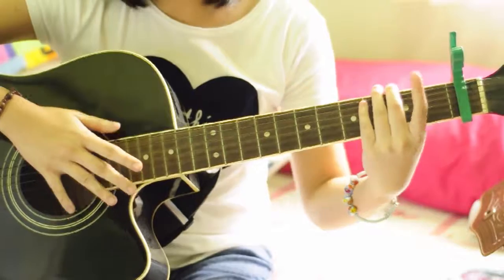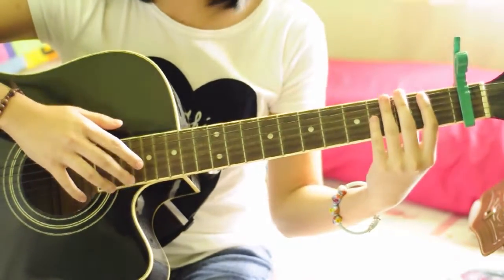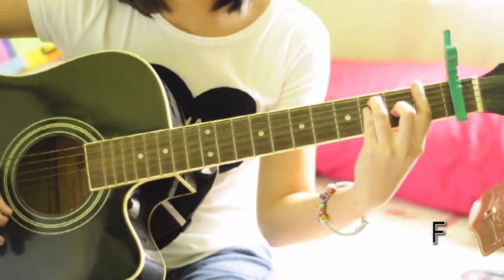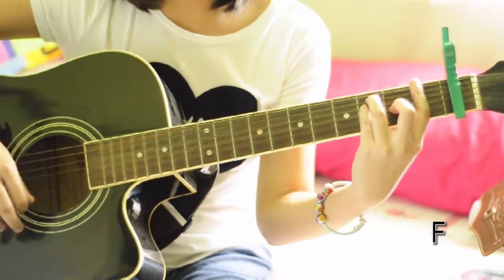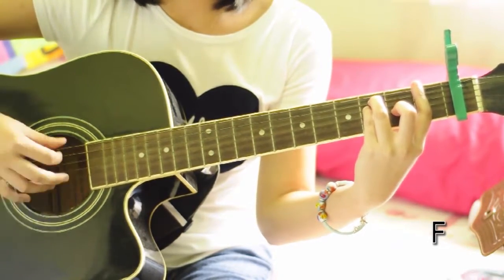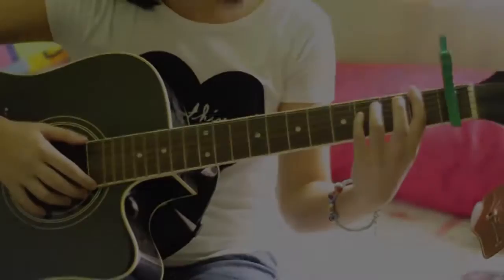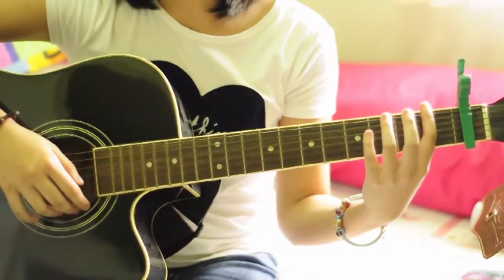For the intro, the chord that will be used is F. For the first verse, the chord is just F.